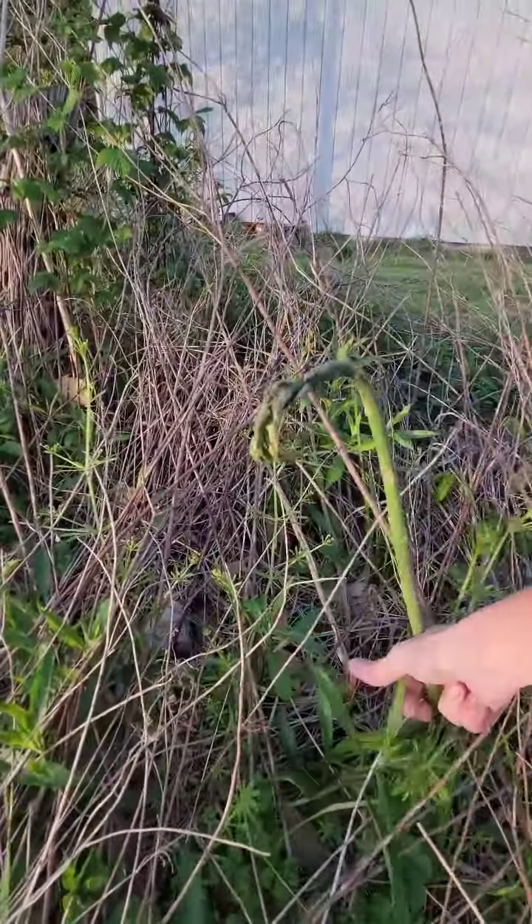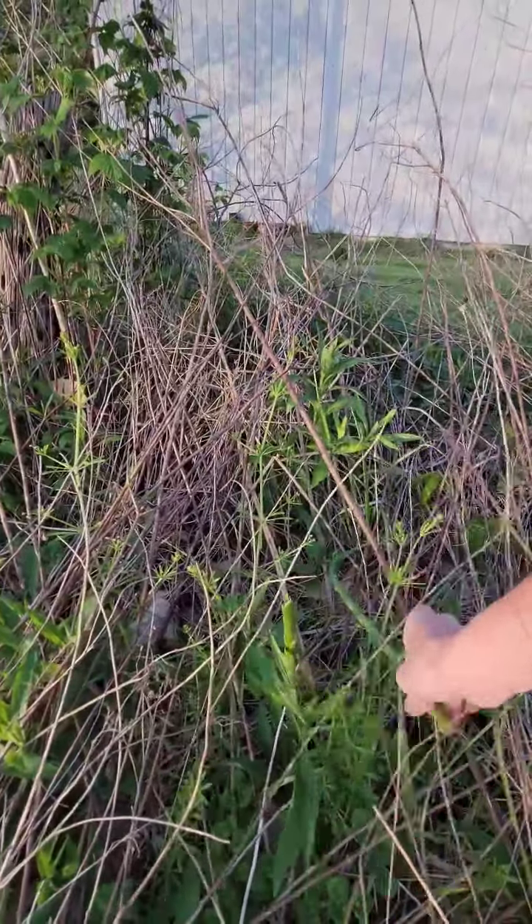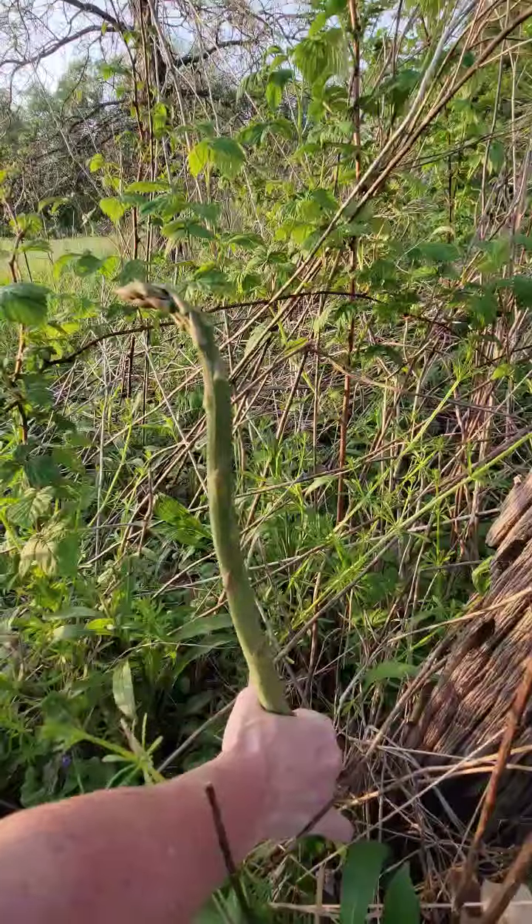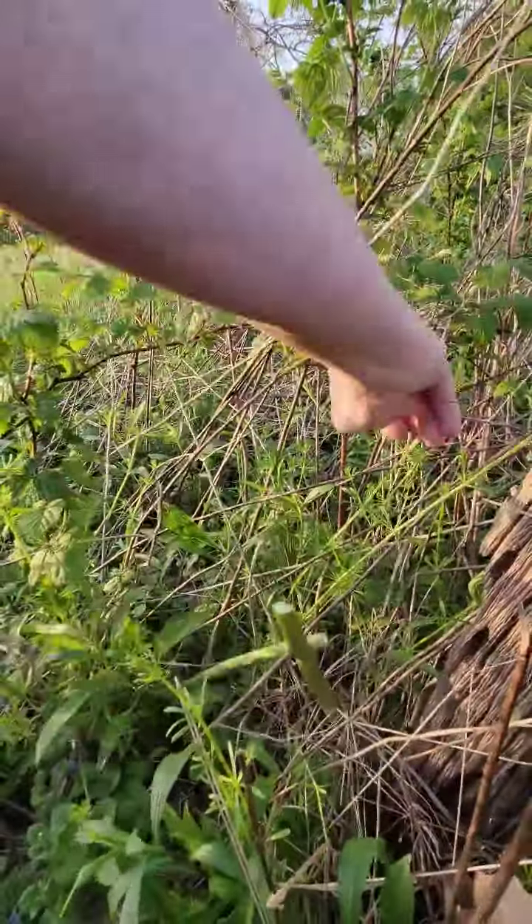This one's almost a little bit too overgrown, but it'll eat. This is a very old asparagus. That thing is huge — probably three-quarter inches in diameter. Oh my goodness, that thing's huge.